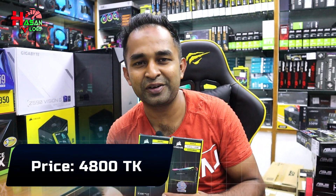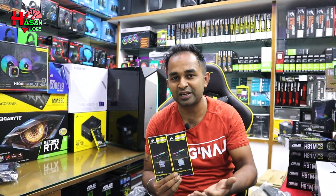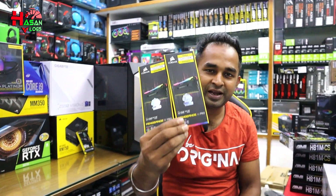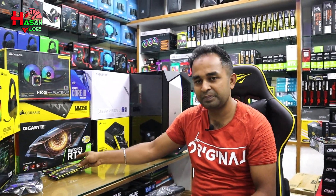The Corsair Vengeance Pro RGB RAM — 8GB and 16GB options. We'll be using the RGB Vengeance Pro 8GB RAM, and we have to use another PC alongside.